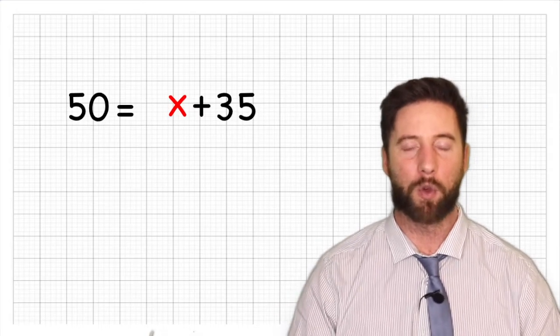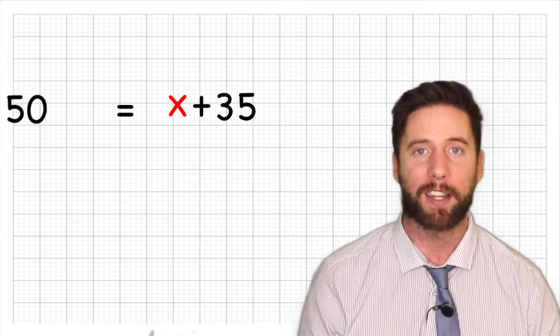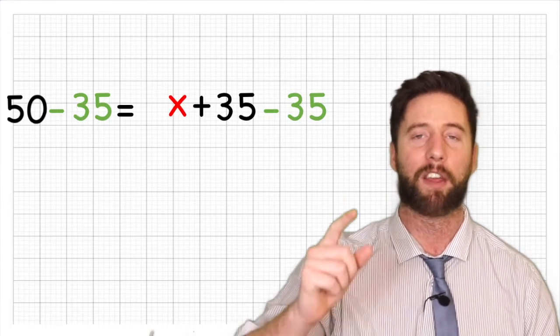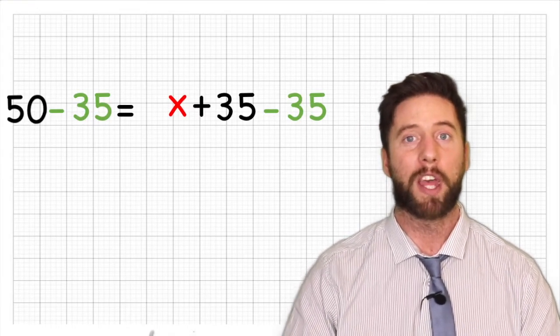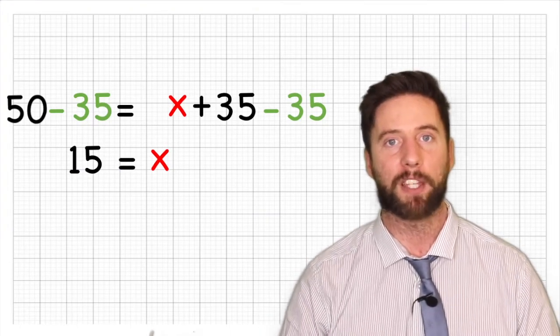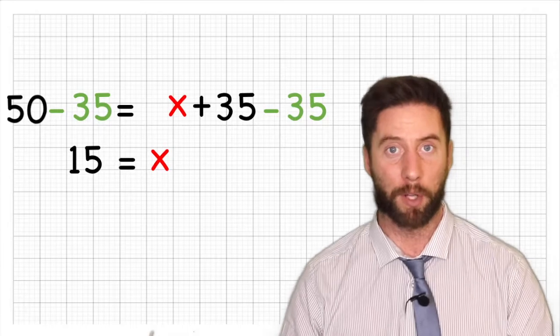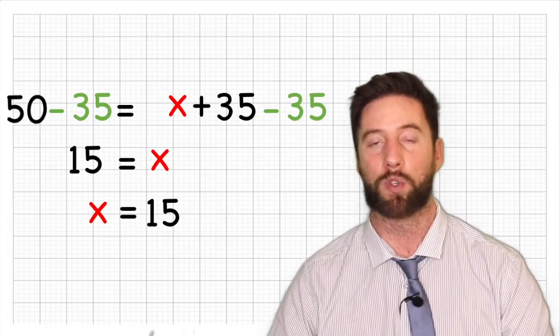So now it says 50 equals x plus 35. In order to isolate the x, we are going to subtract 35 from the second half of our equation. But if we subtract 35 from this side, don't forget you must subtract 35 from the other side too. Our new line says 50 subtract 35 equals x add 35 subtract 35. We have 50 subtract 35, which is 15. And x plus 35 subtract 35 just leaves x. So 15 equals x, which is exactly the same as saying x equals 15.